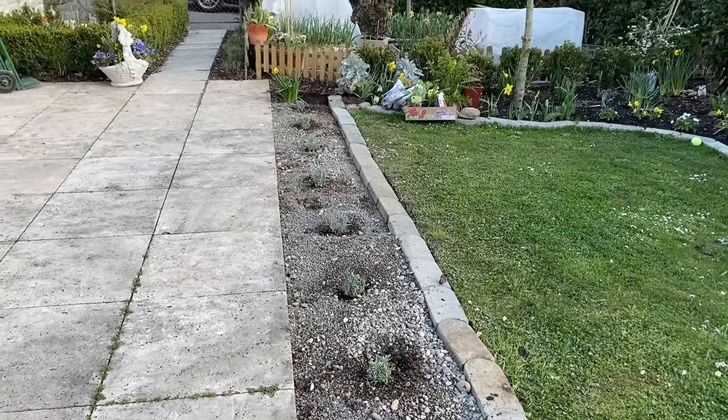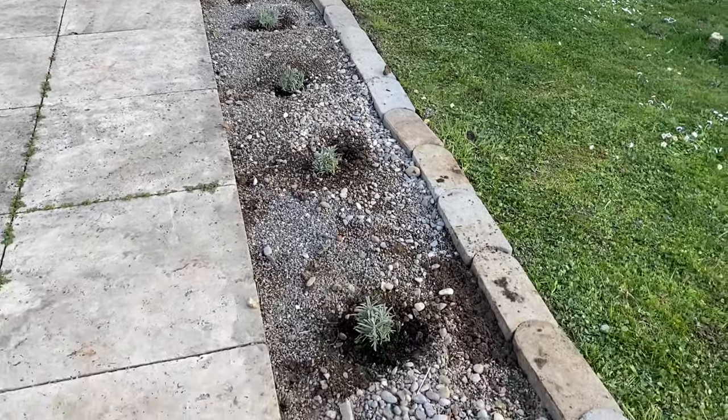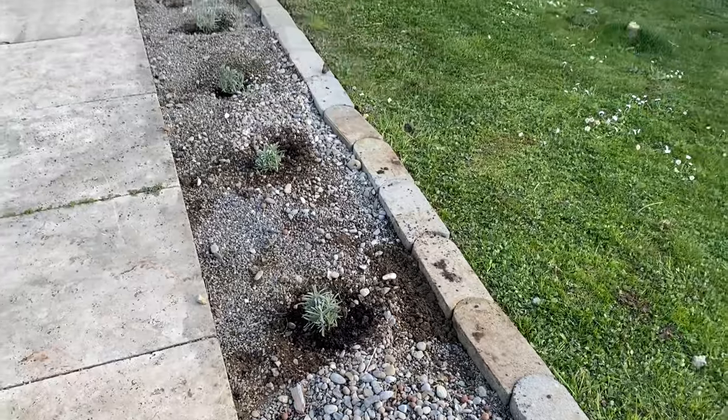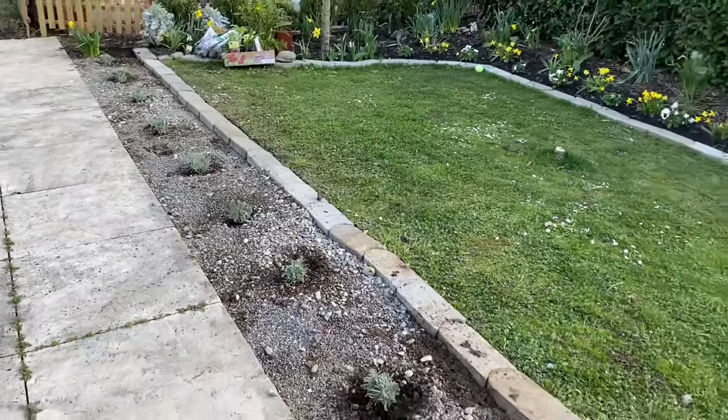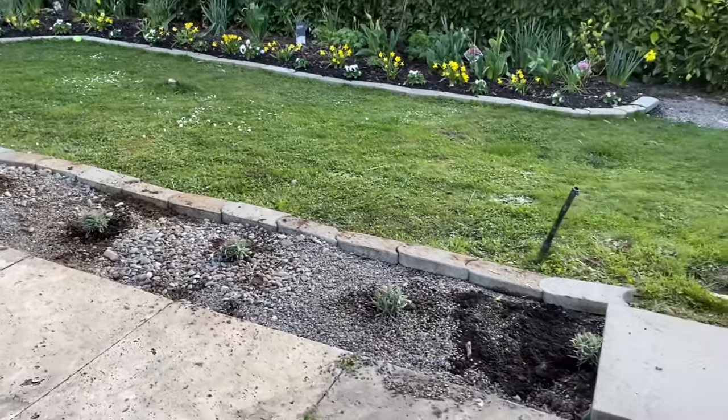That elevation is something that we did when we were building. I do suffer more drought in my garden than my neighbors, just because we had the plot elevated a little bit to be able to see the lake.